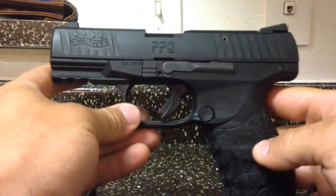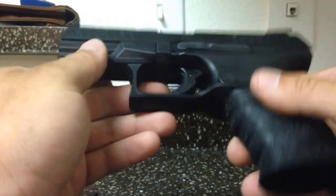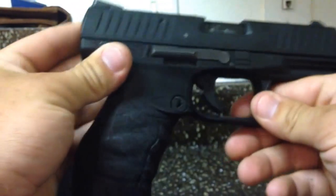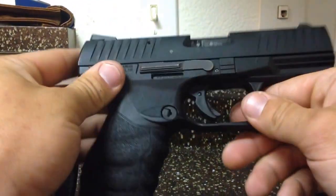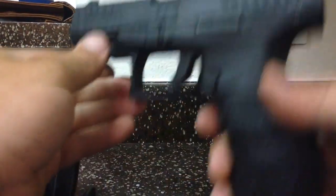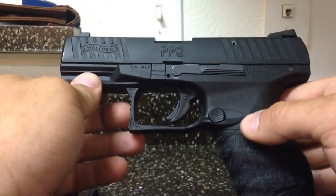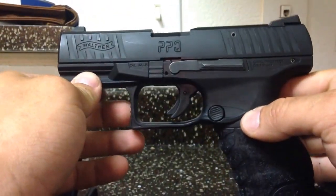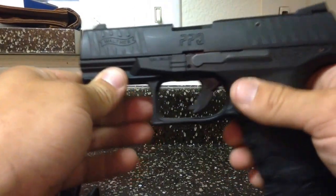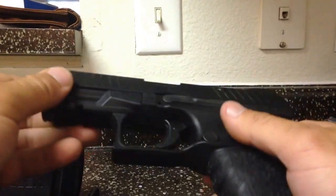Here is my Walther PPQ chambered in 22 long rifle. This gun is not actually released in the U.S., according to Walther. I've called them directly many times trying to obtain accessories for this weapon. I picked it up in Smyrna, Georgia at a gun dealer, and they were actually only supposed to have it for a demo. The guy that sold it to me did not know that, and neither did I at the time. But I'm happy I picked it up.